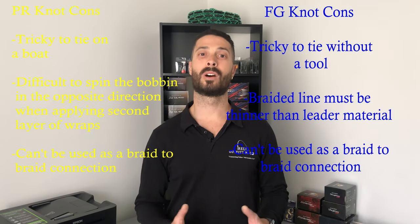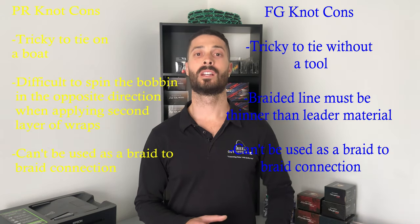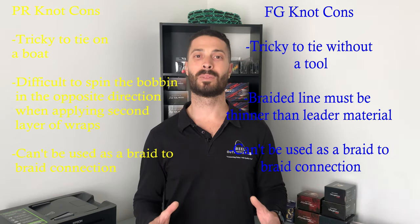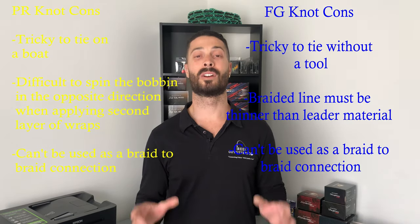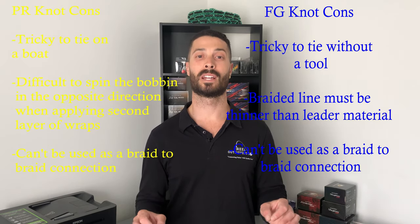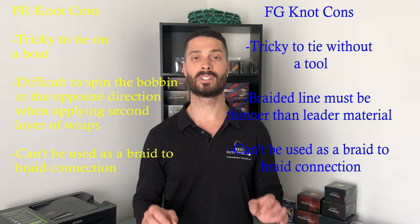Also, your braided line must be thinner than your leader material when tying FG knots, so that the lighter braid can bite down into the heavier leader material. As mentioned, both knots can only be used as a braid-to-mono or braid-to-fluoro connection — neither can be used for a braid-to-braid connection, as it simply won't work.